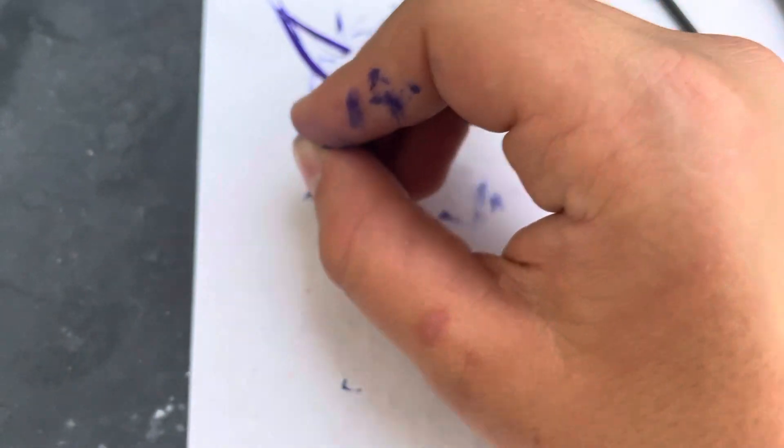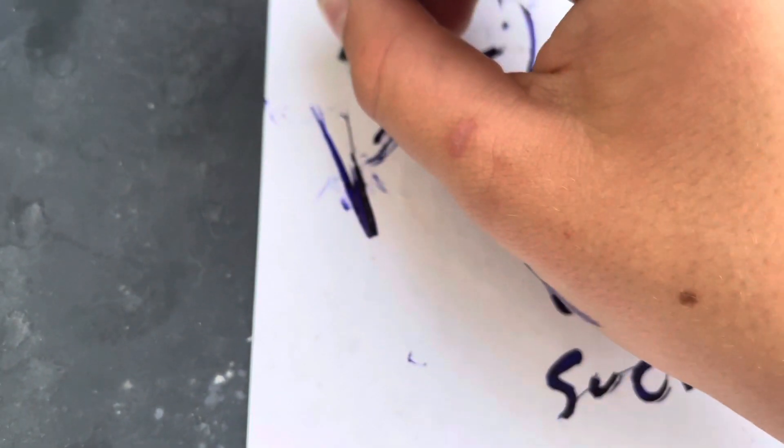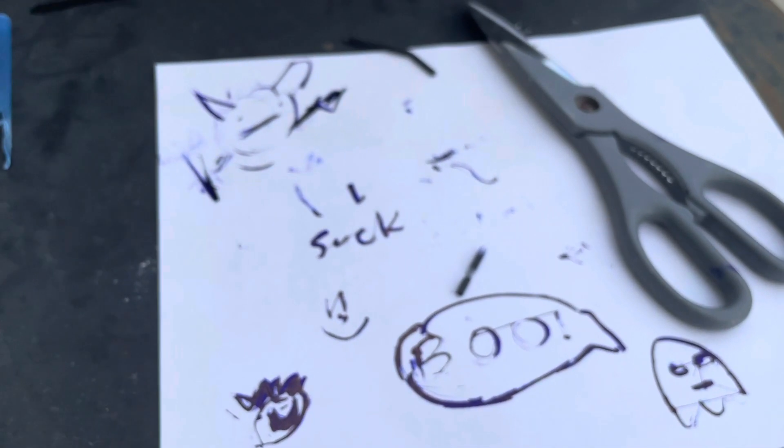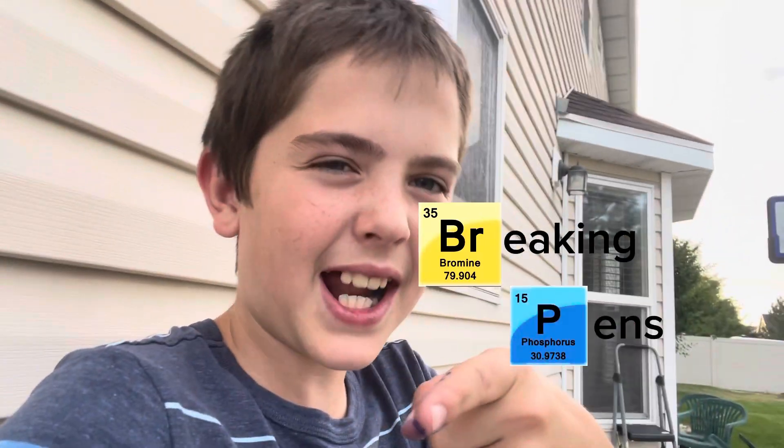And this hand, I have a pitchfork. There we go — there's me at that time. Thanks for joining me on Breaking Pens, ba da da da da da.